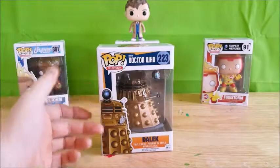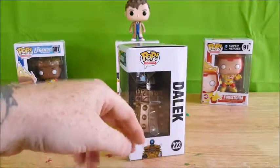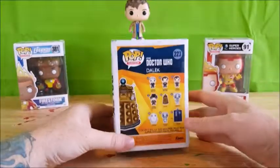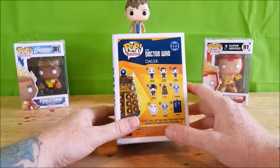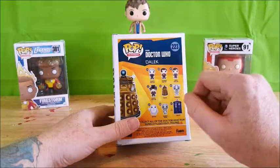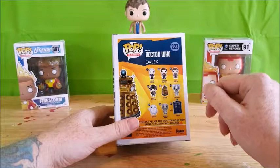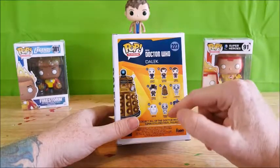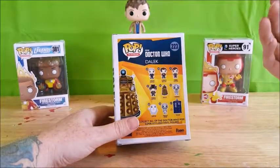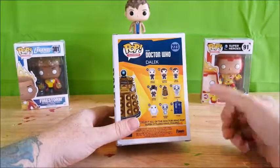There's a nice image of the Dalek on the box, with a Dalek peeking up from the bottom and a Dalek on the side. On the back, you have number 219 is the 12th Doctor, 220 is the 11th Doctor, 221 is the 10th Doctor, 222 is the 4th Doctor, and 223 of course is the Dalek.